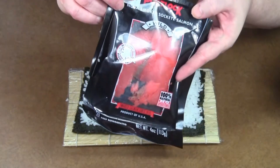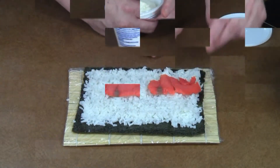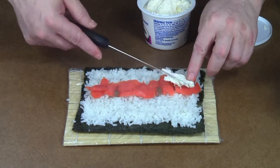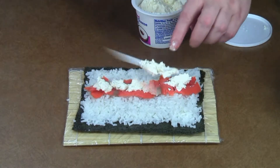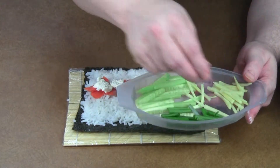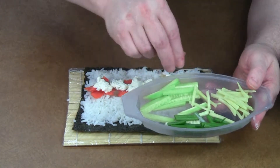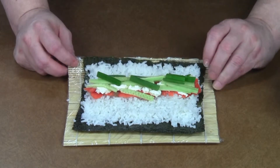I'm going to use some smoked salmon on this, add a little cream cheese, then add a little bit of onion, a little bit of cucumber, and I'm going to save the bamboo for later. That's all there is to it — now comes the hard part: trying to roll it up.